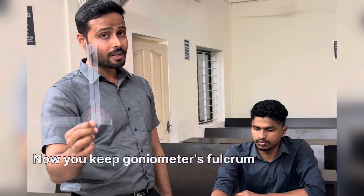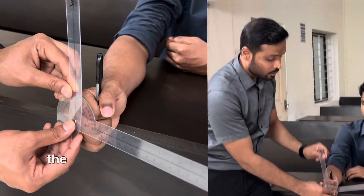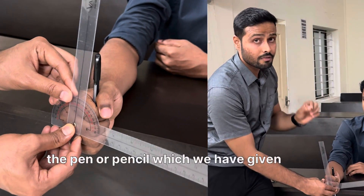Now you place the goniometer's fulcrum exactly over the center point of the third finger, and make sure that the movable arm is parallel to the pen or pencil which you have given to the patient.